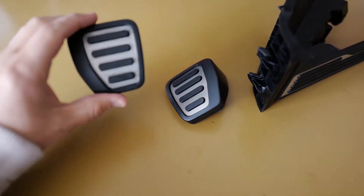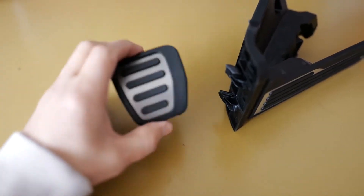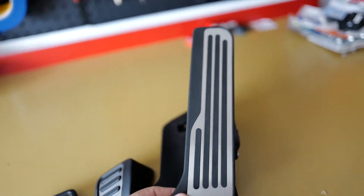Hello everyone, welcome to another install video. I just received my new aluminum pedal covers and I'm going to do a quick install. I know a few of you have been waiting for me to install my door sills and I really apologize for not getting it done yet. It's obviously a little bit longer install than something like pedal covers, but I promise I'll get it done very soon as soon as I have a little bit more free time. So without further ado, let's get it installed. Here's your clutch pedal cover, the brake and the gas.